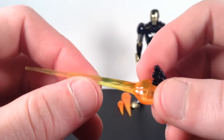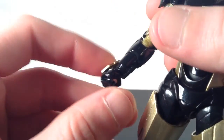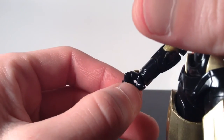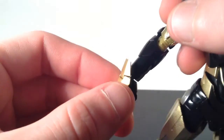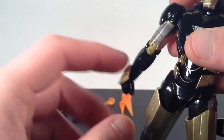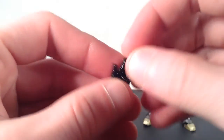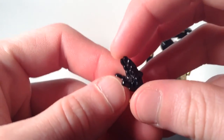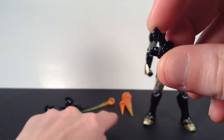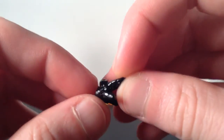He also comes with a pair of repulsor blast effect pieces — yellowish-orange translucent plastic with a little bit of white at the end — which you peg into the peg hand. It looks really cool when you have him posed with both of those. For the hands, he comes with eight interchangeable hands. The first pair is fists, sculpted and painted nicely with the repulsor painted silver. Every time you change the hand, you take the wrist piece off and pop it back on.